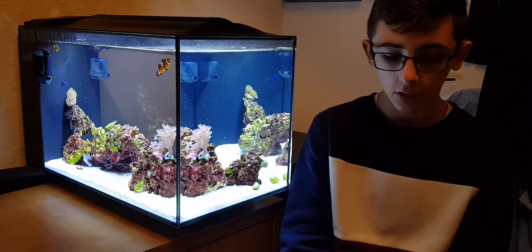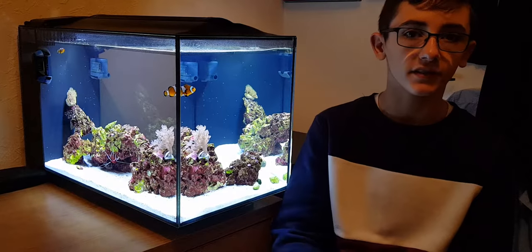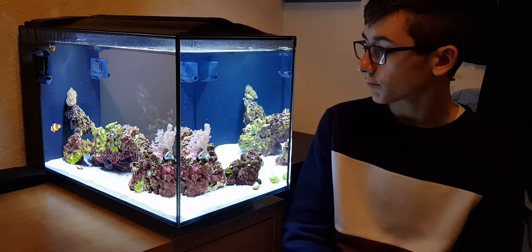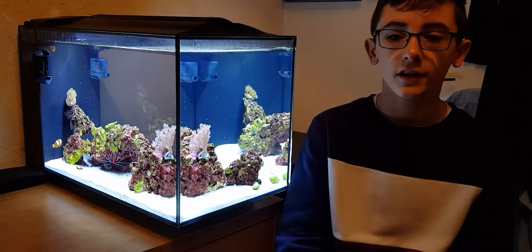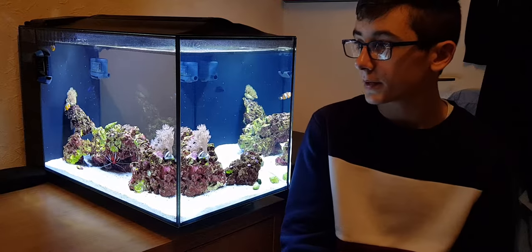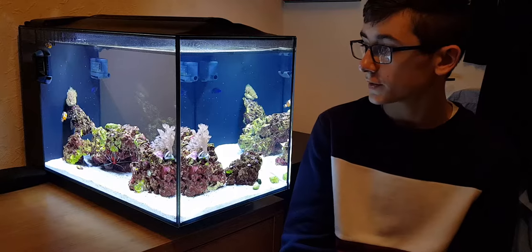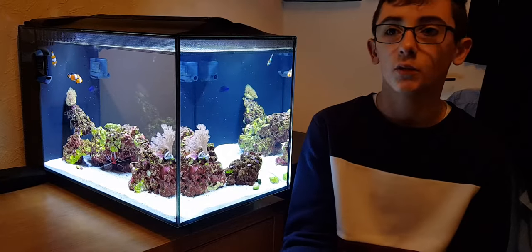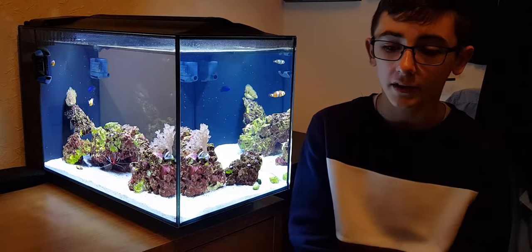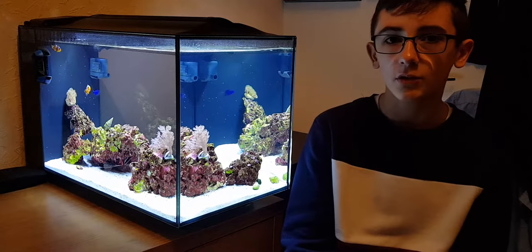I'm doing water changes once a week at the moment because my tank isn't fully stable yet. In the next month or so it might stabilize, so I won't have to do water changes as often. My nitrates are currently at about two or three, and I'm actually doing a water change on Sunday — today's Friday, so that's two more days. I'll probably do a 10-litre or 20-litre change; every now and again I'll do a 20-litre, which on this tank is about 40–45%.